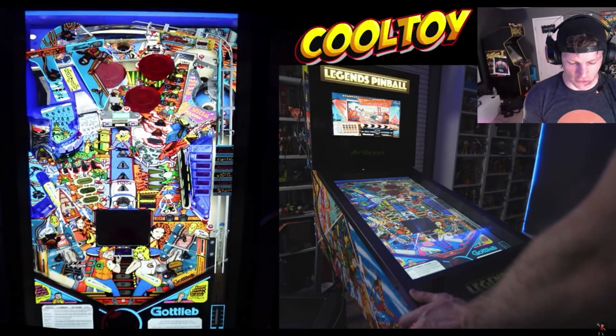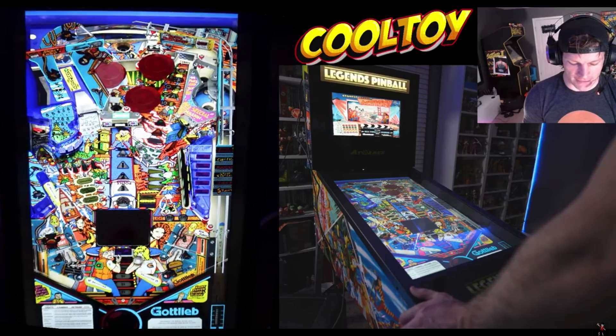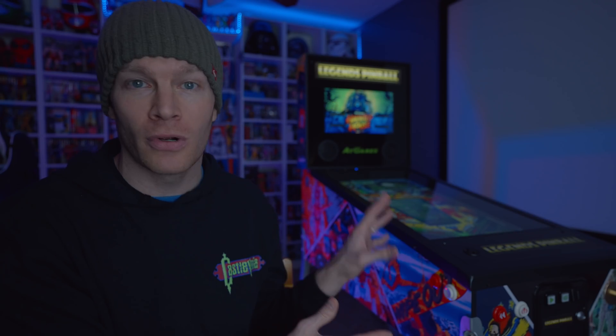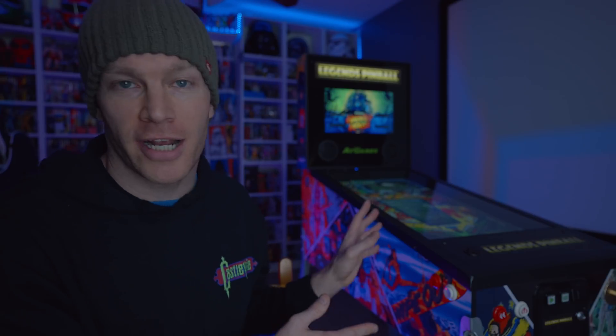I'll also be showing you some of the inner workings and the layouts of all the components inside this machine, so if you have an idea for tinkering, this will give you a little idea of what to expect. If you're looking for gameplay, I did a two and a half hour live stream the other day on this channel. I will of course have a thorough dedicated full review on this machine later on, but today we're just going to check out the inner workings — so let's go ahead and get after it.